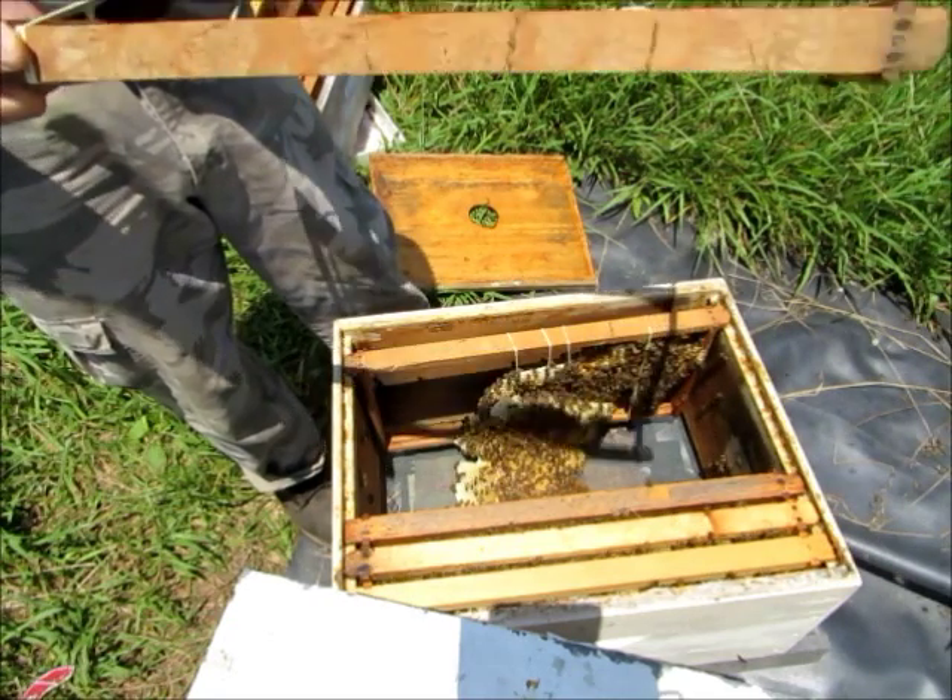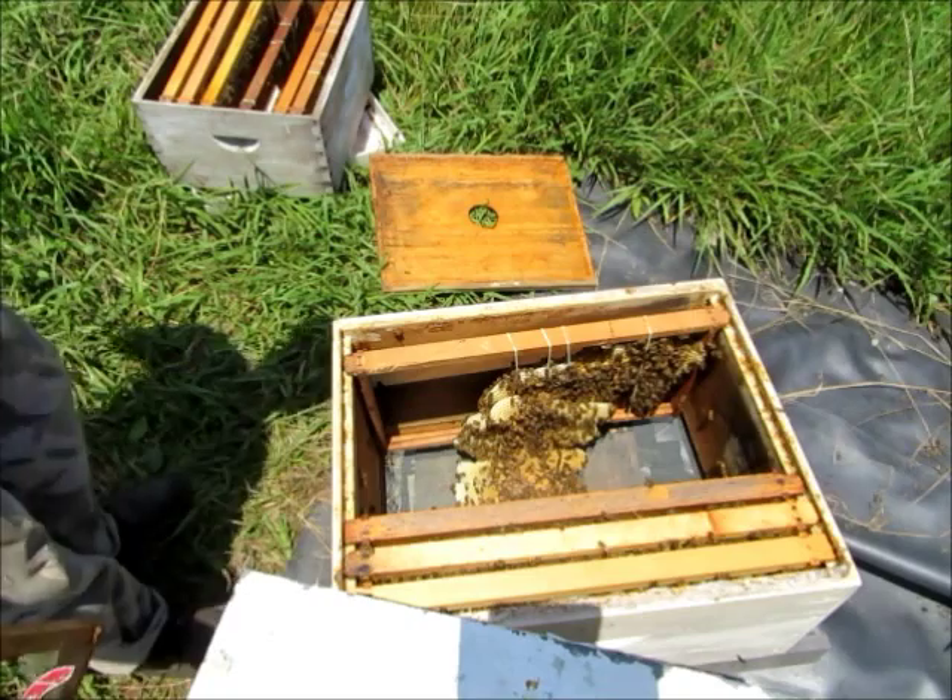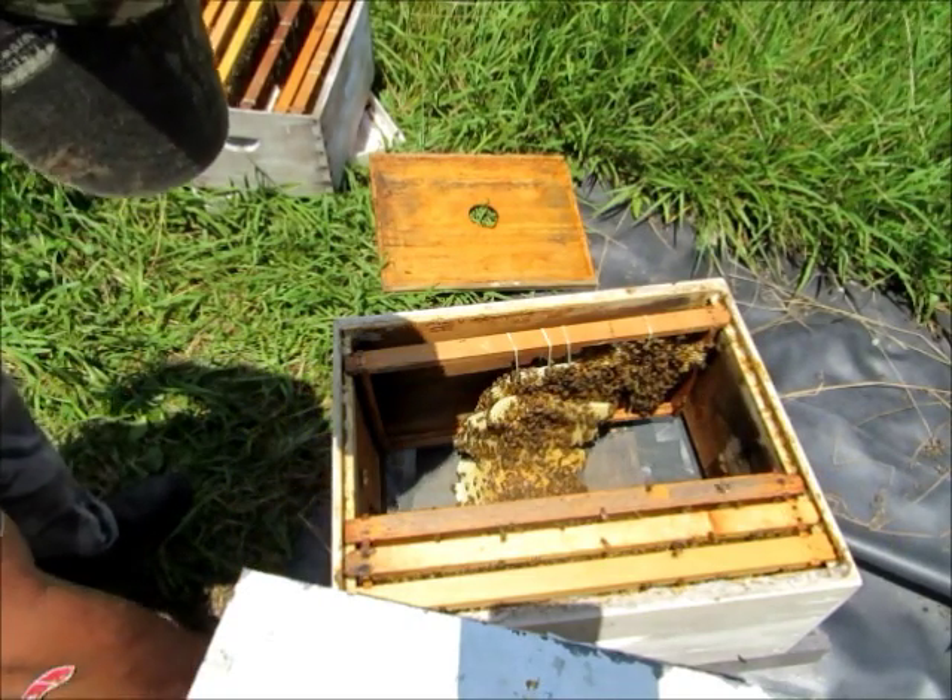Still got some rubber bands on them right here on this frame. There's some other rubber bands on these other frames — let me get them off.